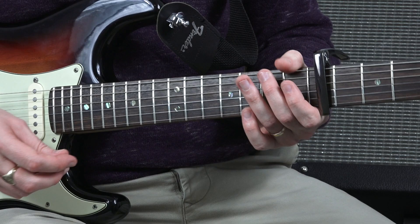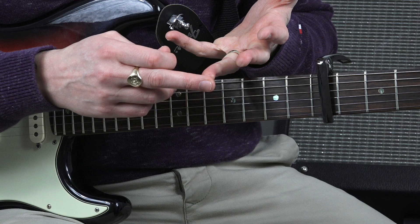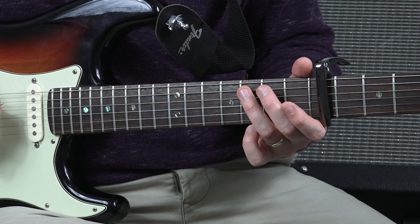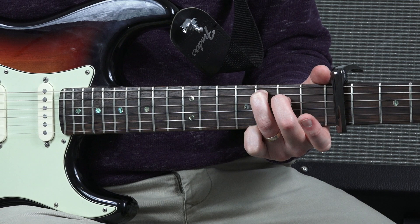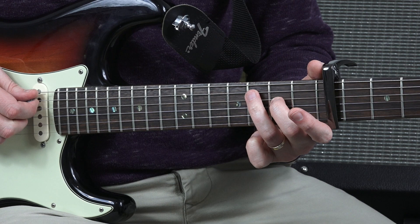Let's have a look at the first chord that we need. We're going to use two fingers — finger three and finger two. You're going to put your third finger on fret number eight, string number five. You're going to put your second finger on fret number seven, string number four. We're not going to pluck the top sixth string — we're going to leave that. So that is our first chord.